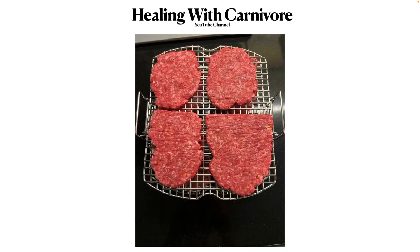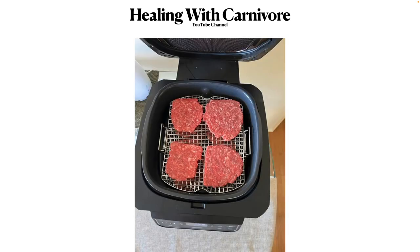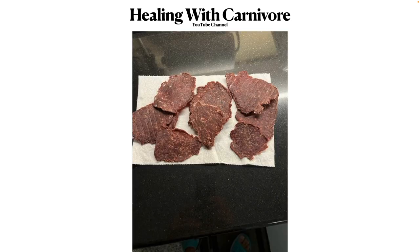This is what the patties look like lined up on the trays — three trays, about a little under a pound of hamburger. That's what it looks like in the Ninja Grill, and that's what it looks like when they're done and ready to eat. I just put salt on them, though some people put barbecue sauce or other flavors — I just like my meat and salt.